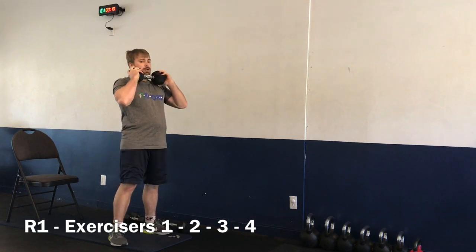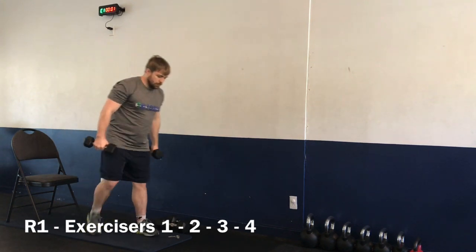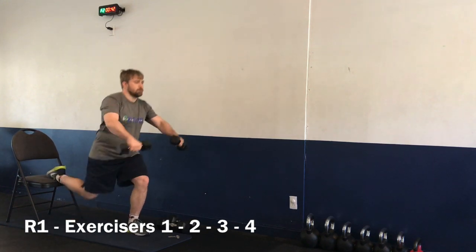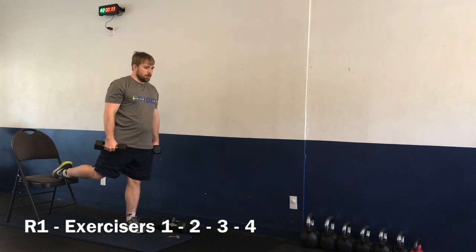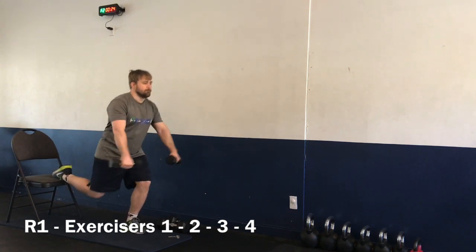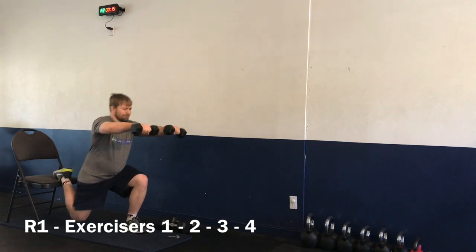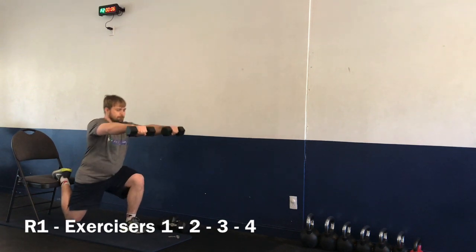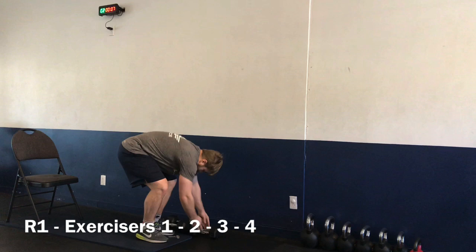Two, one — and time. Nice job! Moving on to exercise number two: the Bulgarian squat with the forward raise. Grab two dumbbells or just use your arms. Three, two, one — let's go.